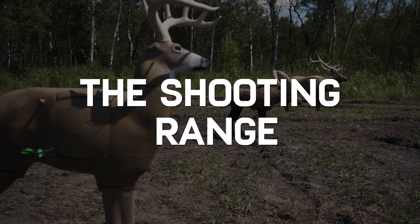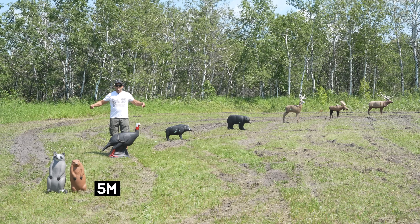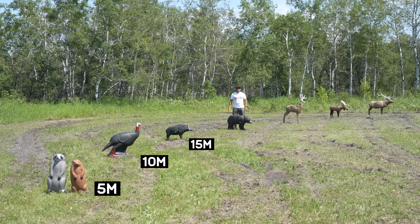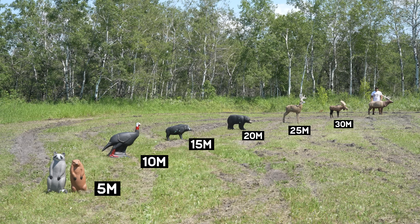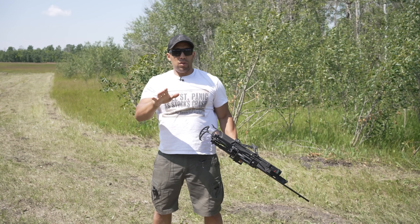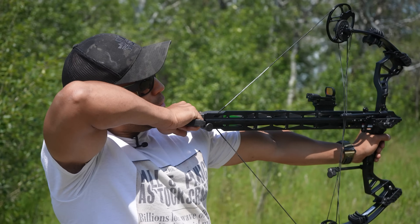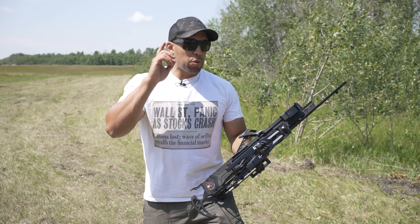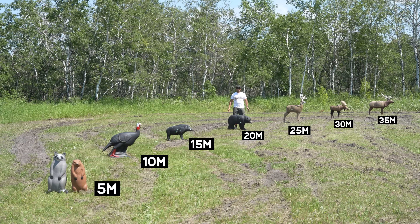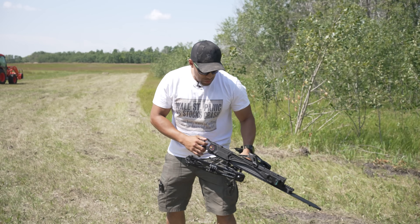Let's do some shooting. We have targets set up: raccoon at 5 meters, turkey at 10 meters, wild boar at 15 meters, black bear at 20 meters, deer at 25 meters, a very small beta moose at 30 meters, and an elk at 35 meters. Because I'm not right-eye dominant I have to look all the way over and cross to my left eye, which takes more time. First up — we're going to go for speed and aim at the bear at 20 meters, not really going for accuracy, just speed.